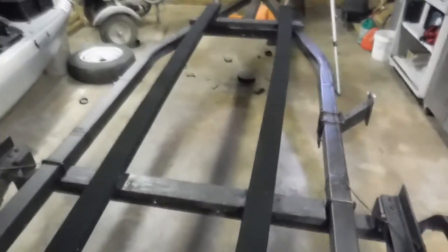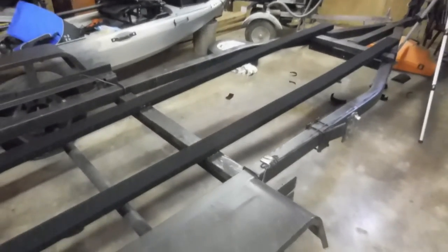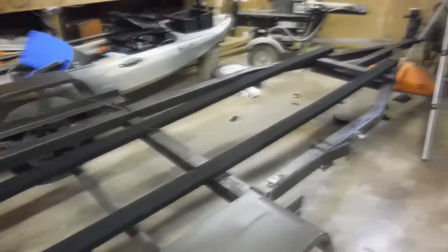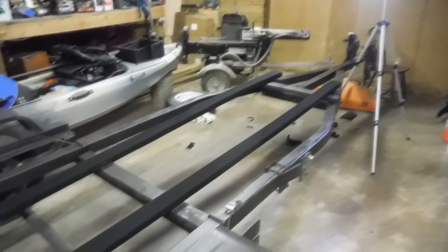All right, so for Tom's Boating and Fishing Repairing and Messing Around channel, I'm Tom Moore - good luck to you.